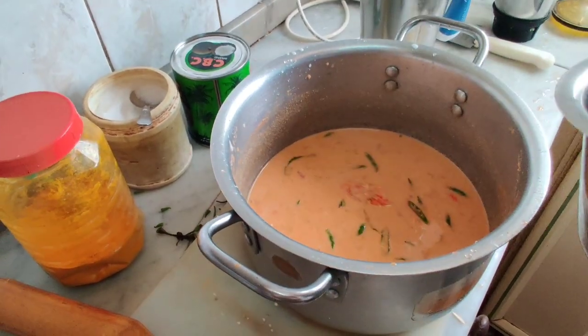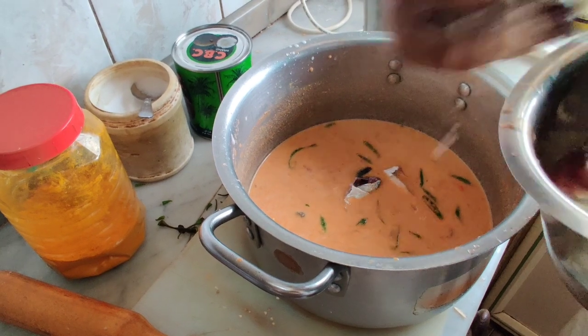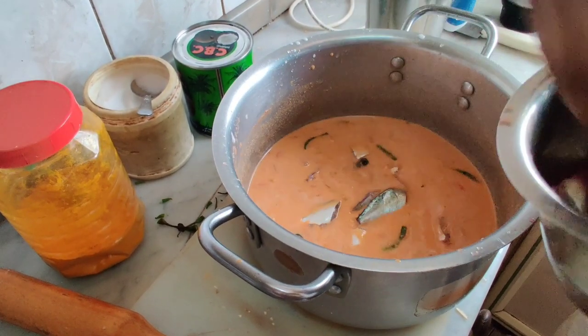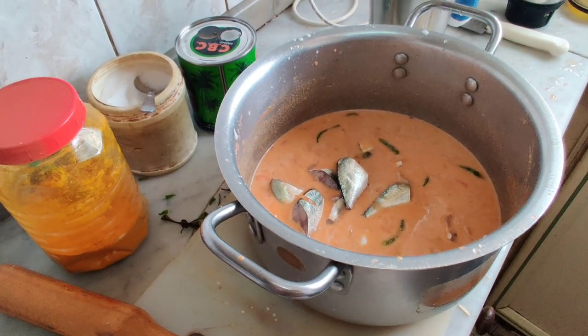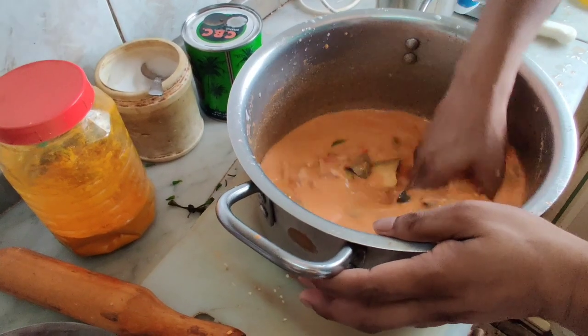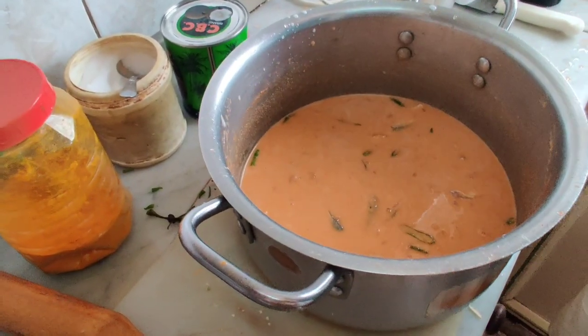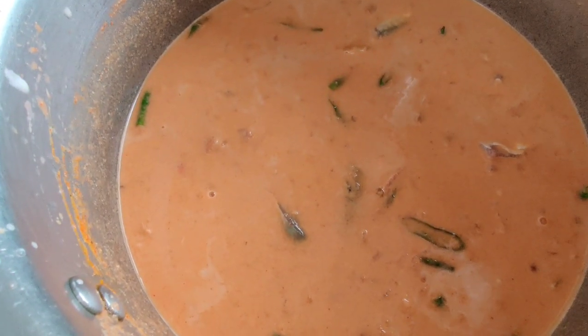On the surface, we would add the oil to the top. We will add the oil to the top. Now that we add the oil to the bottom, the sauce will be filled with the sauce.